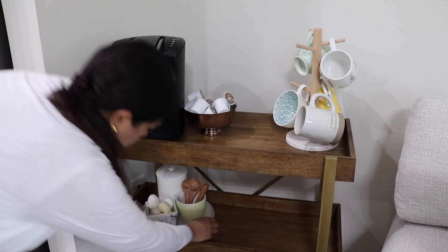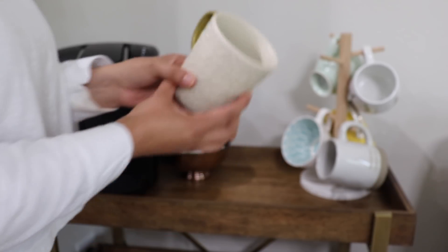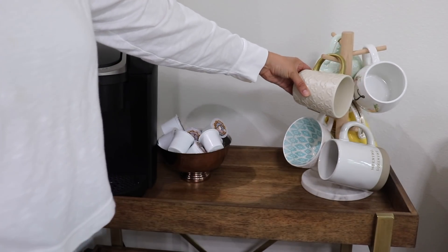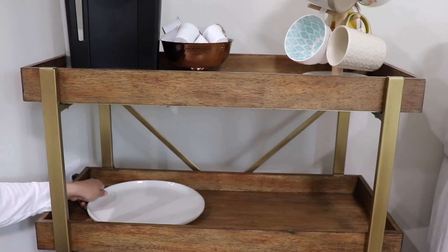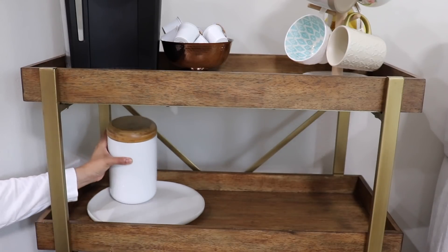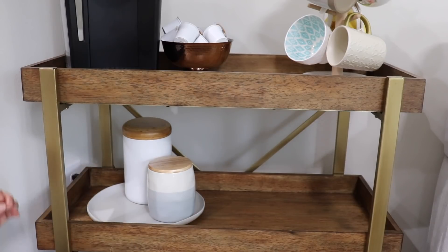Just taking down the Easter decor and redecorating my little coffee bar. I'm adding back my favorite Disney mug — I'll link it down below — and then keeping the rest of the decor here really simple.